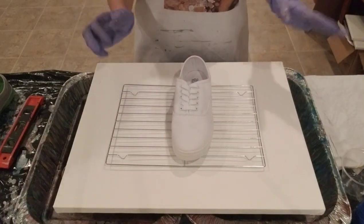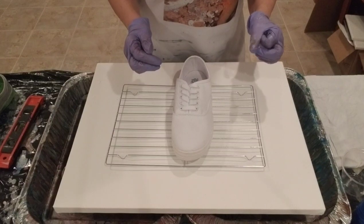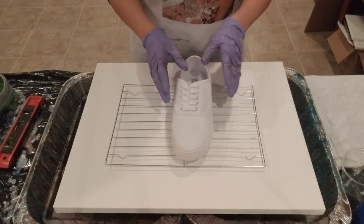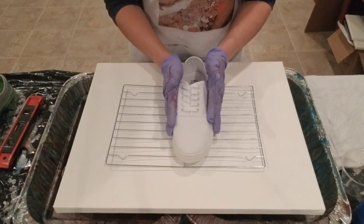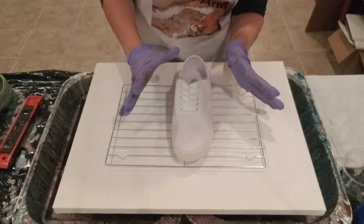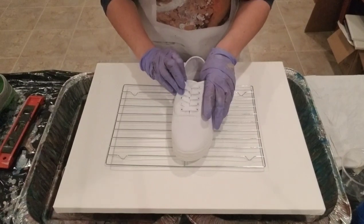Hi there! Welcome back to Designs by Carrie Ann. Today I'm going to try and paint on a shoe — pour some paint on a shoe — and hopefully it looks fabulous and somebody might wear it. Probably me.